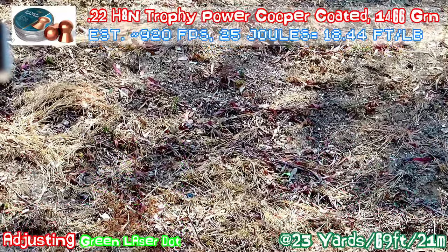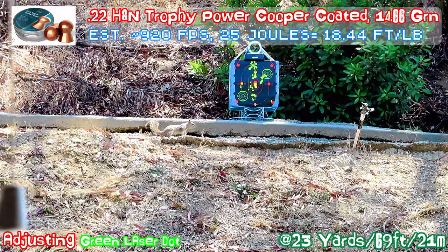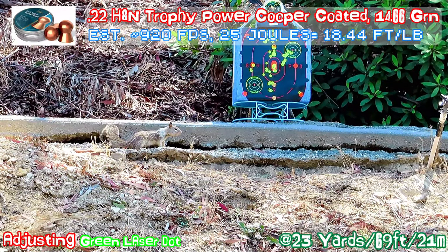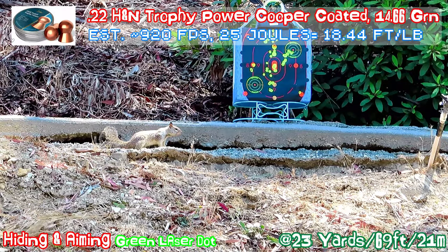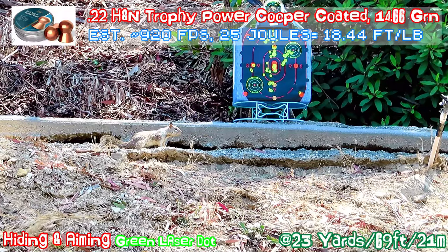I slowly open up the window right now. Sometimes the noise of the window is very sensitive to the squirrel's ear and sometimes it will spook them. I get the laser on the target.